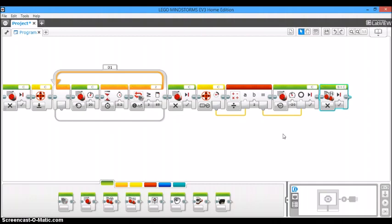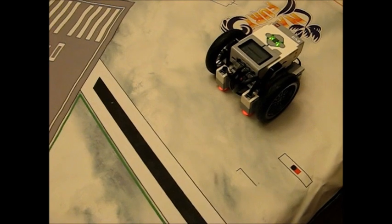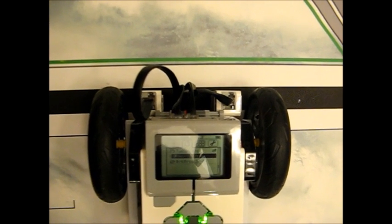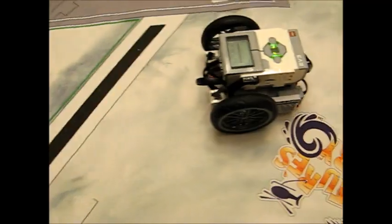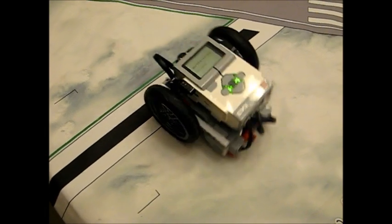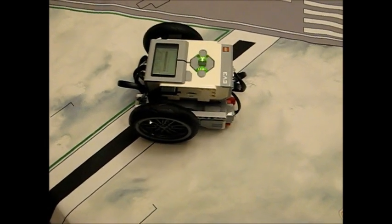Now let's download it onto the robot and test it out. We can see that the robot is now perpendicular with the line, and this will make your programs very consistent. One disclaimer: if you start approaching the line at such a severe angle, it will not be able to line up properly.